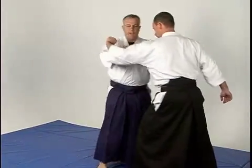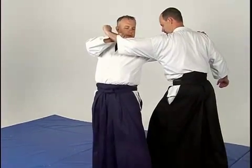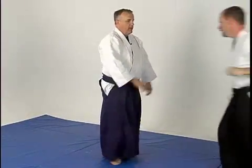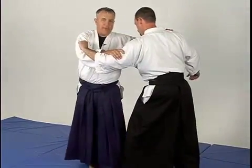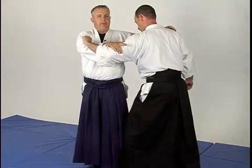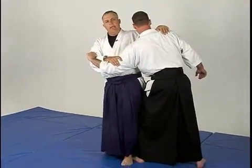There are a couple of tricky things about this. When I do this, I don't want to step way out here because I'm really out of center. I only want to step here, almost stepping on his foot. It allows me to get into a good position. Now he's already bleeding out — there's nowhere for that foot to go. I can draw him into my hips.